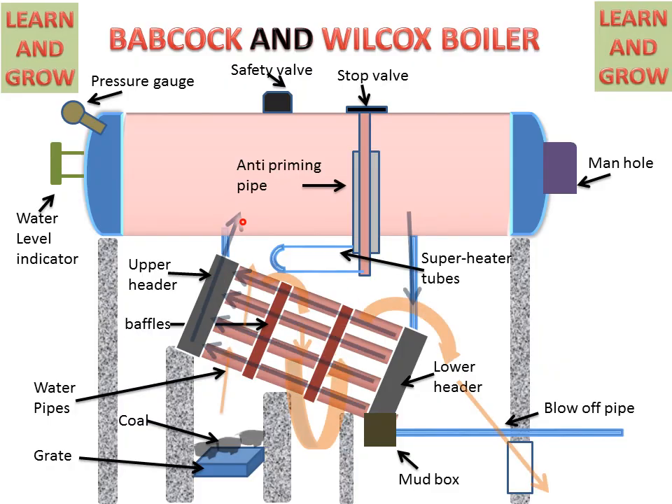The steam goes to the anti-priming pipe for superheating, and this anti-priming pipe is connected to the superheater tubes. Here the steam is converted into superheated steam. By the help of the stop valve, we can extract steam for further use. This is the working of the Babcock and Wilcox boiler.